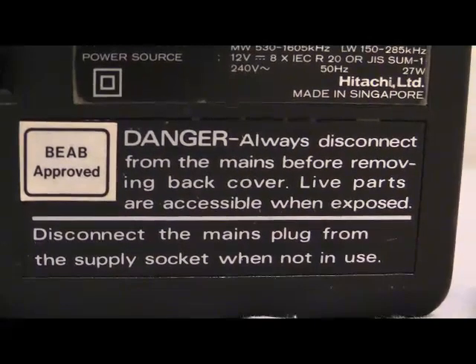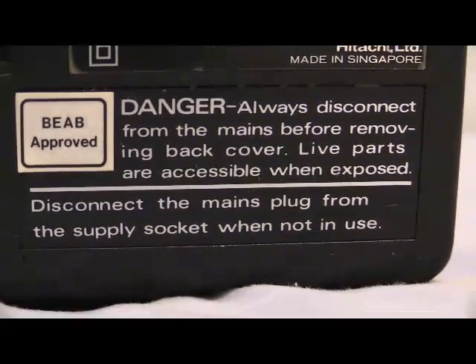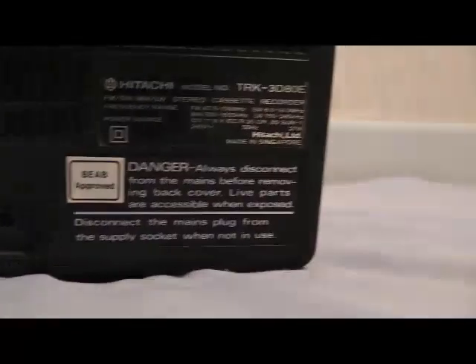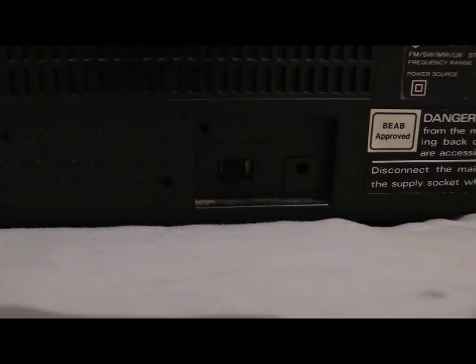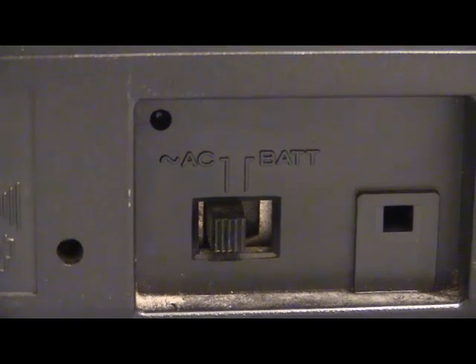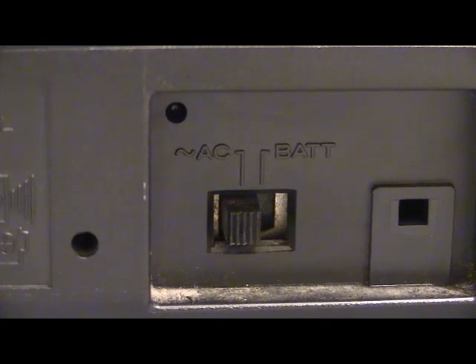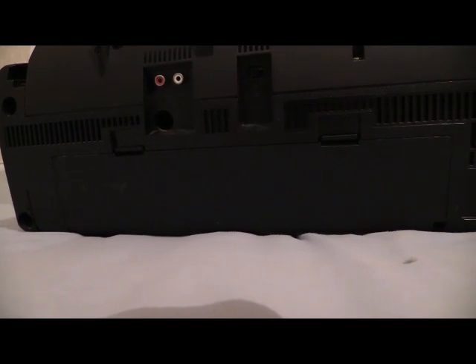As per usual there's all the mambo jambo: disconnect the power before removing the cover, live parts accessible when exposed, disconnect mains plug when not in use. Unlike other boomboxes, the power cord on this one is permanently wired into the back. There's a switch that says AC or battery — flick it left for mains, flick it right for batteries. The battery compartment is a two-in-one: it stores the mains power cord and UK 13-amp plug, and you also put your eight D-cells in there.